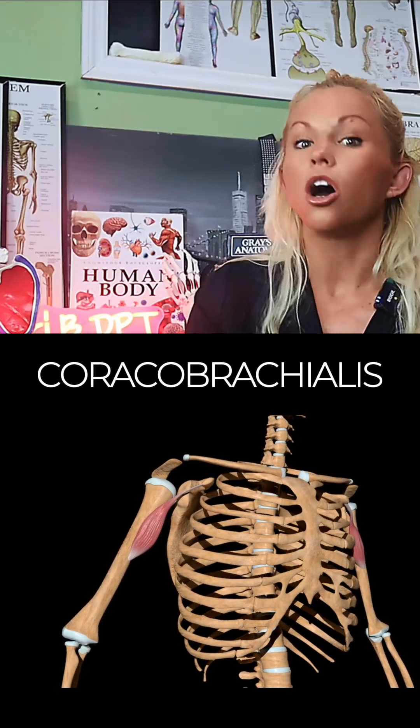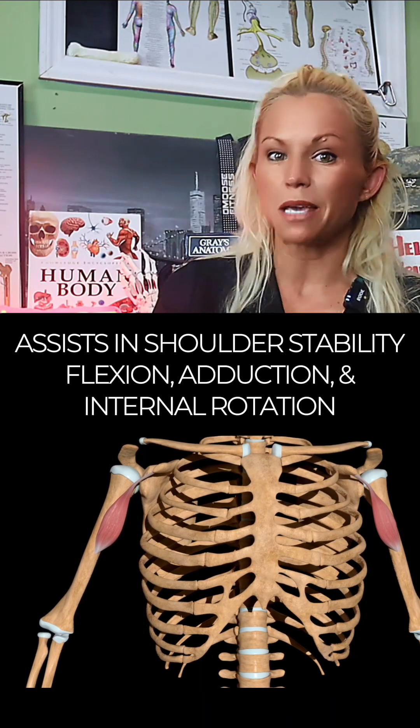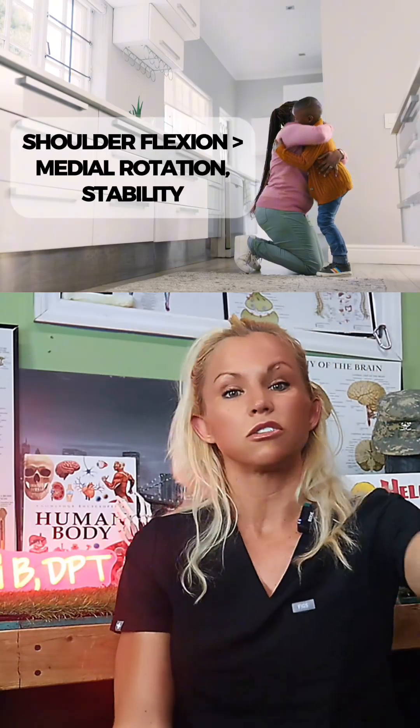Muscle of the day is the coracobrachialis, an underrated stabilizer. You've probably never heard of this muscle, but it's quietly keeping your shoulder stable every time you reach forward.